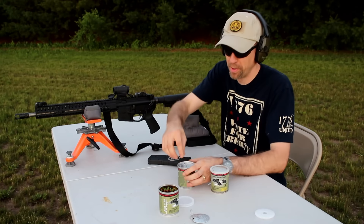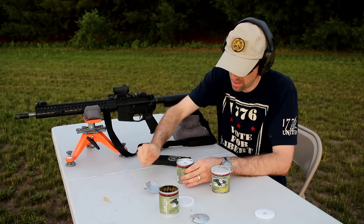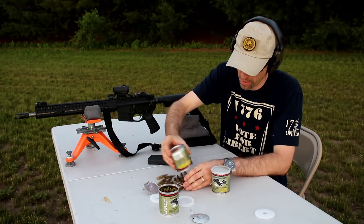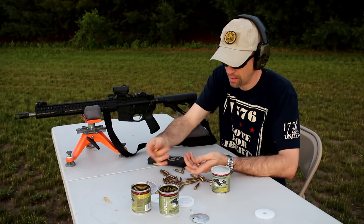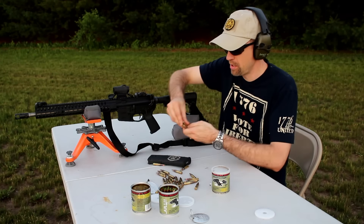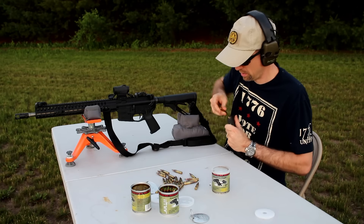All right, nice. Let's go ahead and pop open this pond can and see how she's looking. It is completely dry — absolutely bone dry. From the control can, these rounds look identical. So let's grab three of these and put them in on the right. And of course one's going to hit the ground. One, two, three. The sun's dropping down so I'm actually going to go ahead and fire five of these.